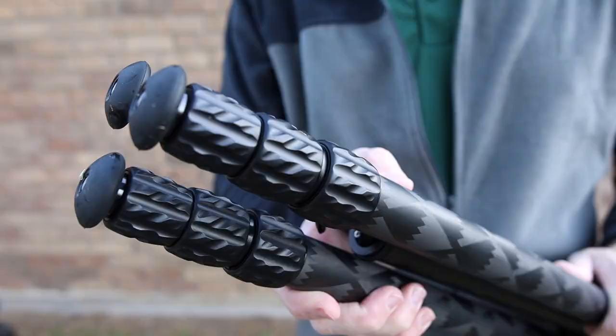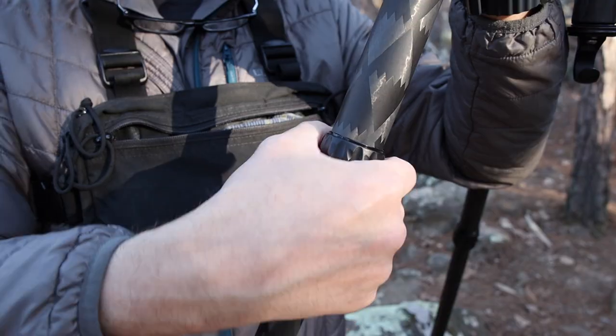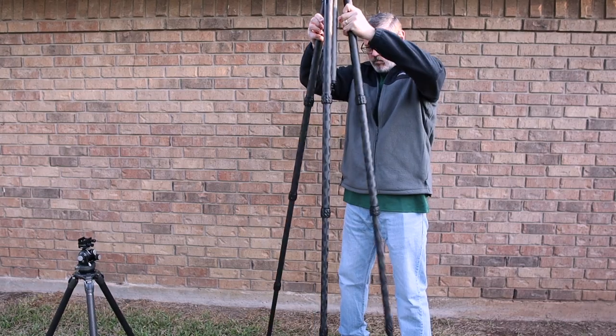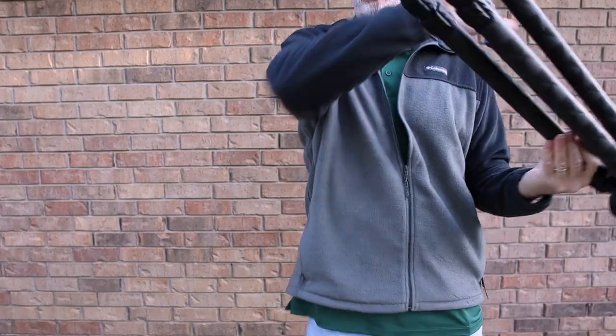The twist locks are aluminum, not rubber. I think I prefer rubber, and it depends on preference. It's worth mentioning that aluminum twist locks are pretty cold without gloves in the wintertime — but whether they're aluminum or rubber, using these with gloves is a non-issue. Compared to other twist locks I've used, these don't have to be turned quite as far to release the leg sections, and once released the leg sections slide down with ease, making for a quick setup.